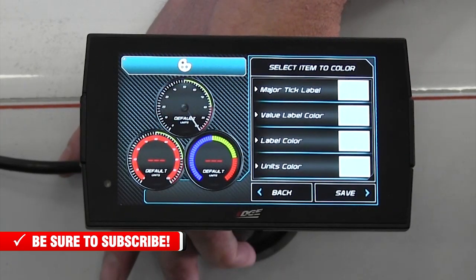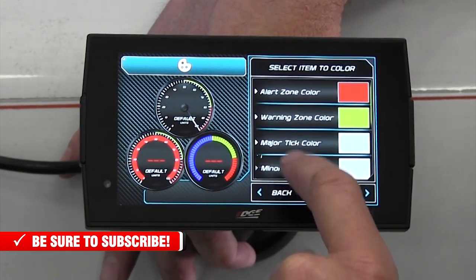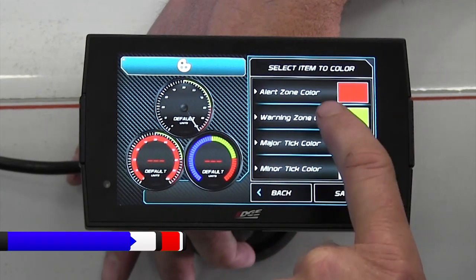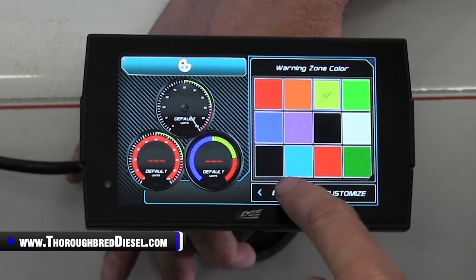You can go into the color editor there and pick your colors. So if you want your warning zone to not be yellow — you want it to be purple — you can do that. We'll put a lot of time into that.